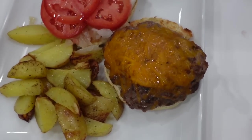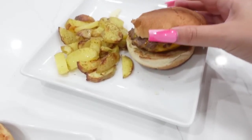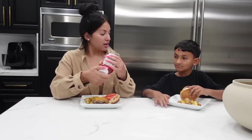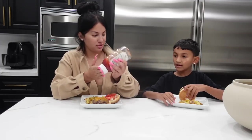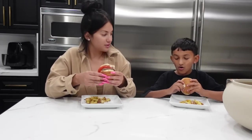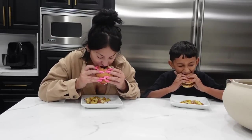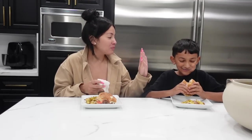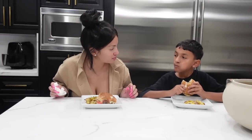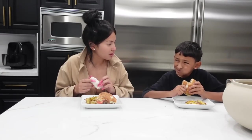Here is the finished result! I hooked mine up but little Josiah likes his plain, so it's just him and the cheese. Let's eat up! This is Josiah's first time trying these burgers. Cheers — I'm excited, I love these! High five — this is so good with the french fries. How long did it take? Like 17 minutes — it was really fast!